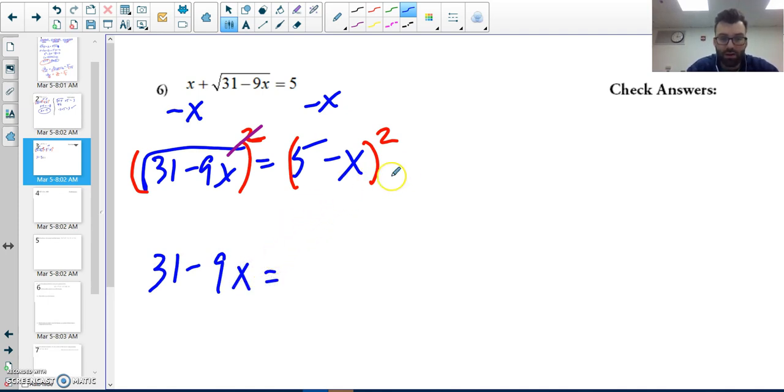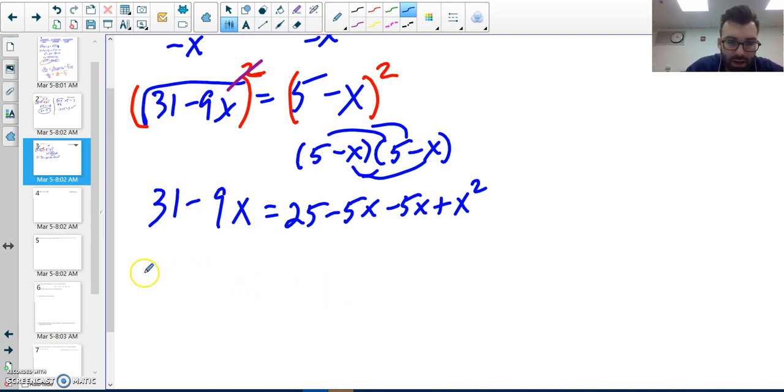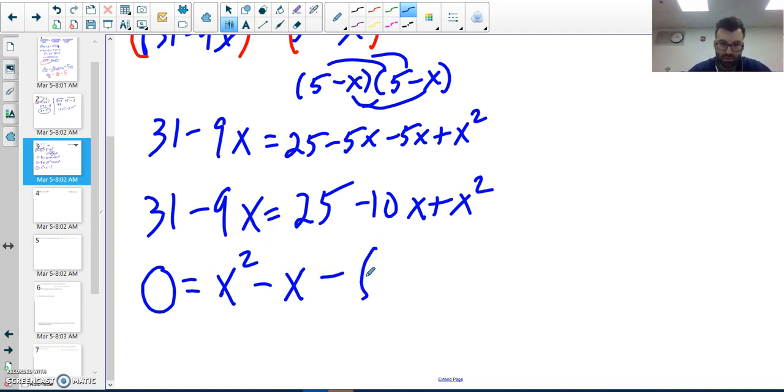On the right, five minus x squared is five minus x times five minus x, so I need to FOIL. That gives me twenty-five minus five x minus five x plus x squared — negative x times negative x gives positive x squared. Combining: thirty-one minus nine x equals twenty-five minus ten x plus x squared. Adding nine x to both sides and subtracting thirty-one, I get zero equals x squared minus x minus six.